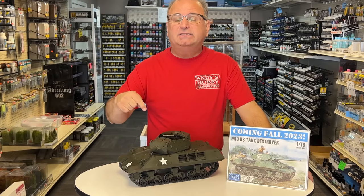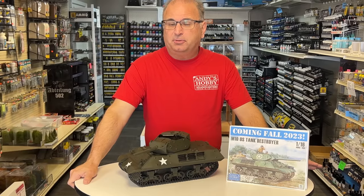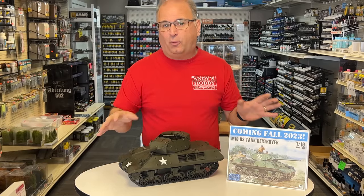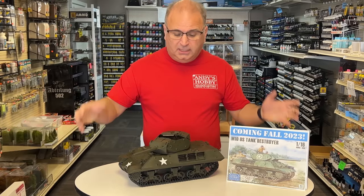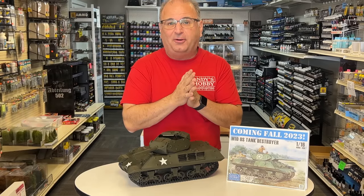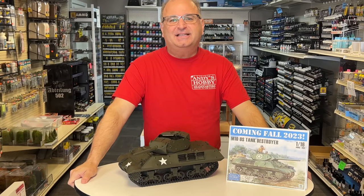This kit is due to arrive here in the United States within probably the next month, so production is starting. As long as there are no delays at port during the holiday season, we should have them in early November. So sit back, relax, and watch the next about 40 minutes of this beautiful kit going together. Let's get started.